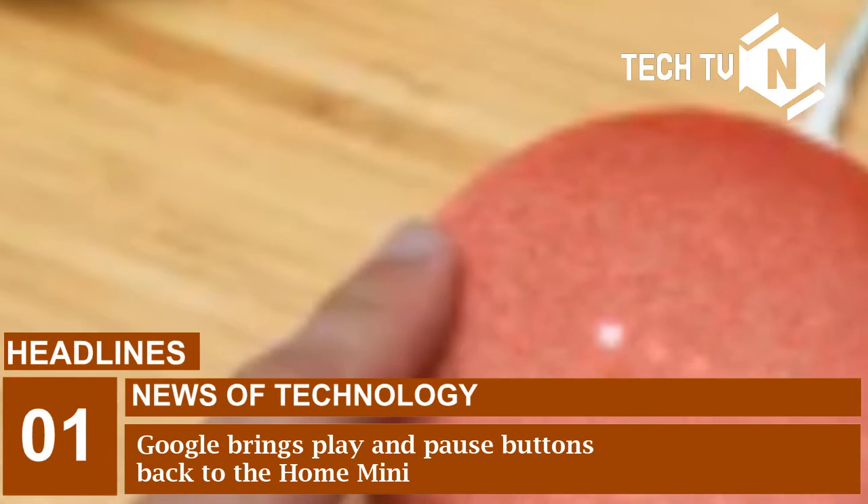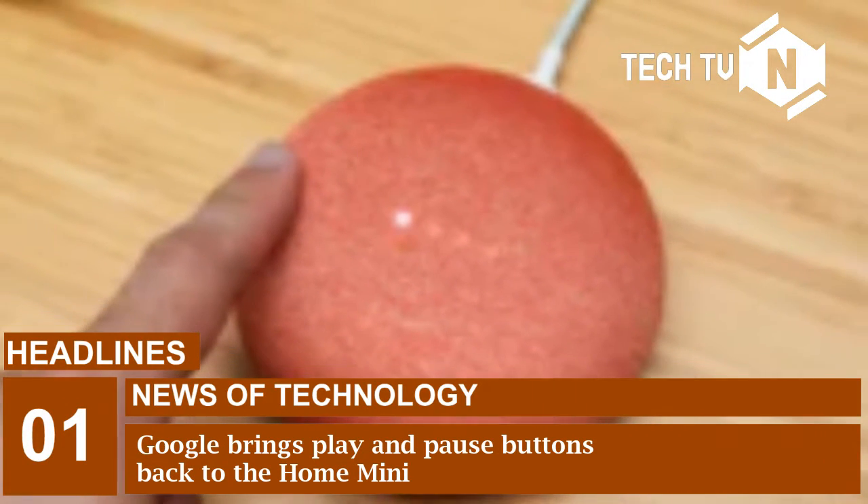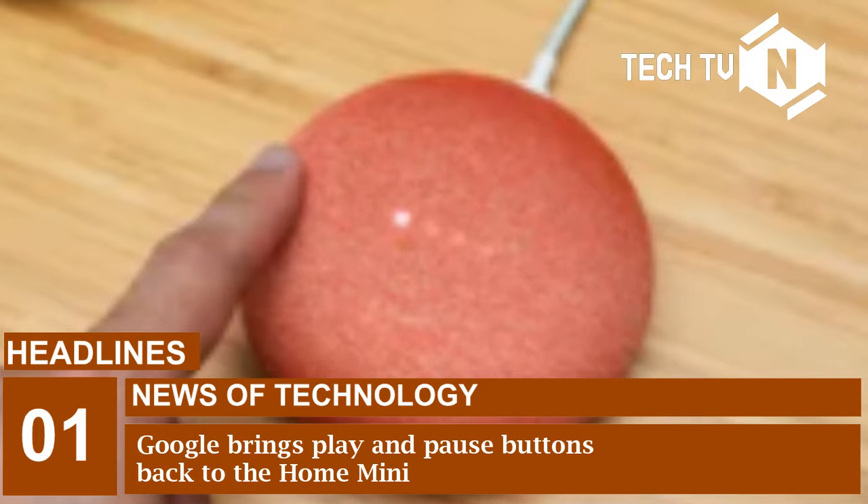Google is bringing play and pause buttons back to the Home Mini today, after initially removing them due to an issue that could cause the device to constantly record users. Instead of tapping the top of the Home Mini to start and stop playback as had been originally planned, owners will now be able to long press the volume buttons on either side of the device to control whatever's playing.